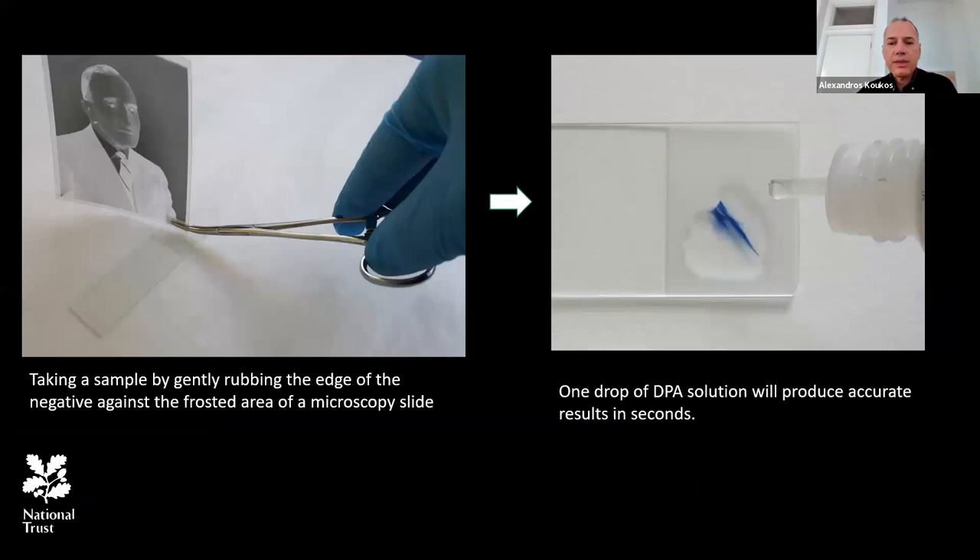A sampling method recommended by the Canadian Conservation Institute is the least destructive and very fast: by gently rubbing the edge of the negative against the frosted surface of a microscopy slide and applying a drop of DPA solution on the sample, an accurate result can be generated in seconds. The basic principle is that the smaller the sample used, the more accurate the result — a small sample will contain only traces of nitrocellulose adhesive, so in cases of cellulose acetate and polyester there will be no color formation, and blue color will only appear if the film base is cellulose nitrate.